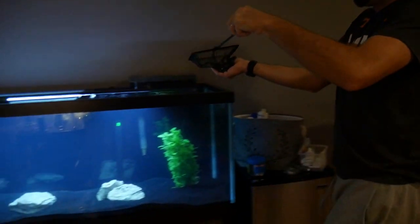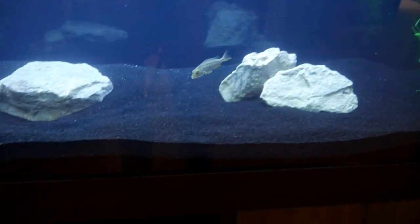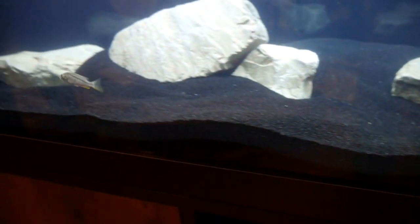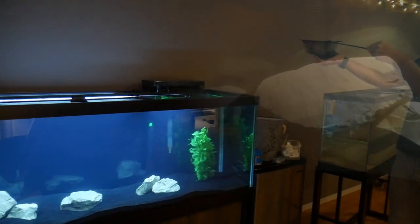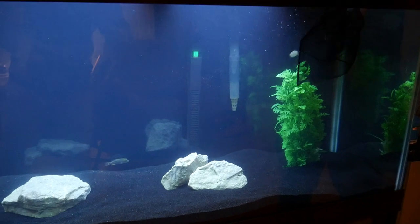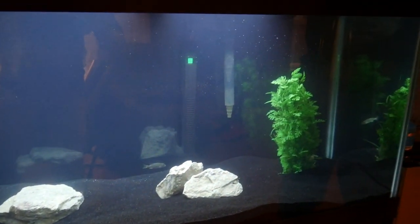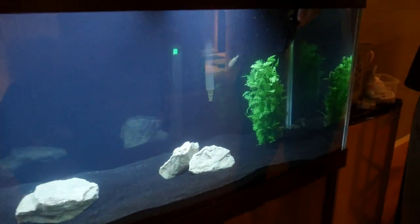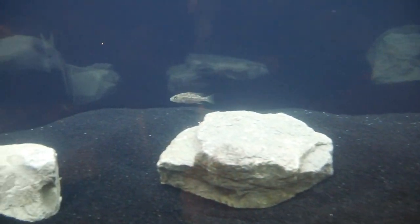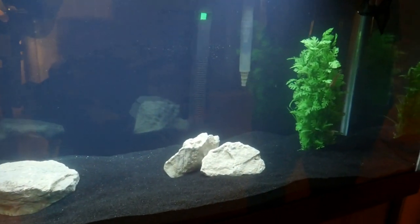We definitely recommend lowering your tank water to make it easier to catch the fish. Here we have a Bugochromius Notatania — first guy in the tank. If you'd like to see each of the different Predator Haps that we have, check out the card in the upper right-hand corner where we first got them and unboxed them. The tank does look cloudy right now as Seachem Clarity is doing its magic, but you'll see at the end of the video just how clear the tank gets. So stick around.